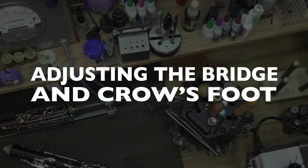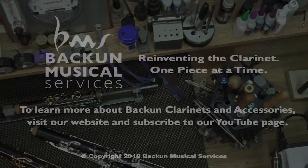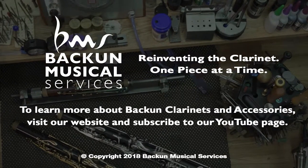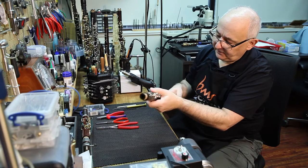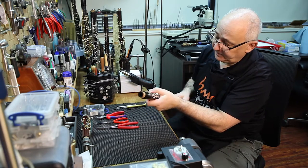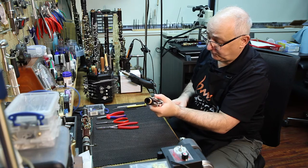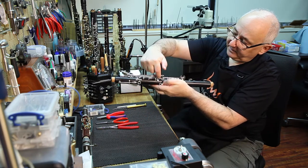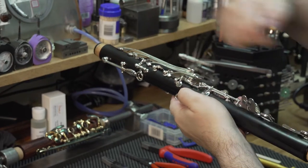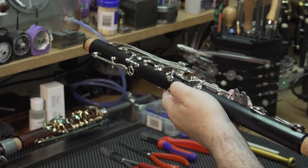I'm asked quite often how to do some basic adjustments on clarinets. One of them is the bridge key and one of them is the crow's foot. The bridge key, simply put, is the key that connects the upper and the lower joint. Some people also call it the alternate E flat or B flat. Basically it's the bridge because it connects one joint to the other.